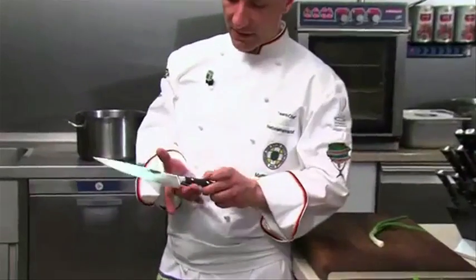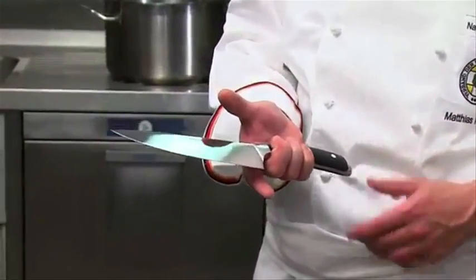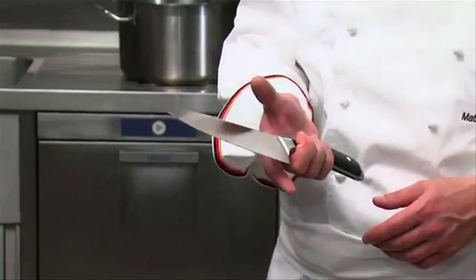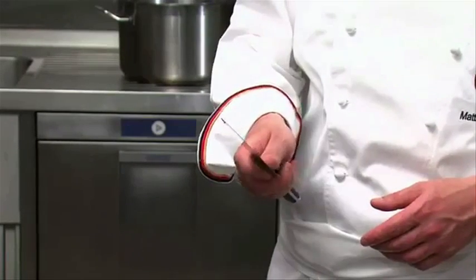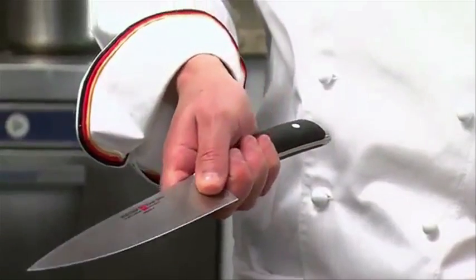Let's cut. Lay your knife on your palm. Gently place three fingers around the handle. The middle finger is always placed by the bolster. Use your thumb and index finger to clasp the blade on the left and right. That's how you safely hold your knife.